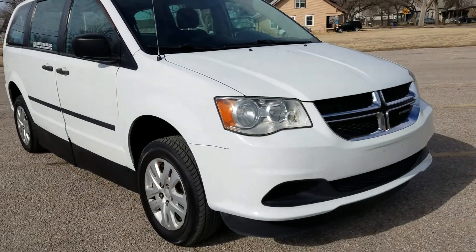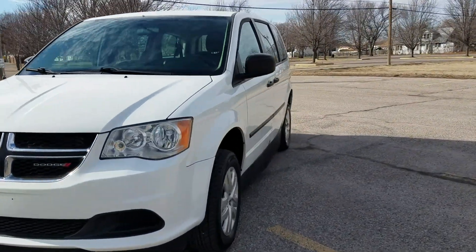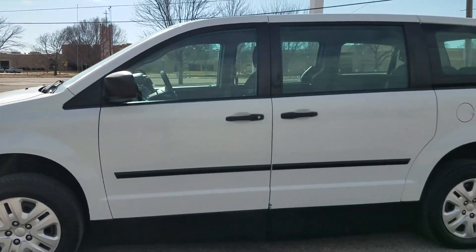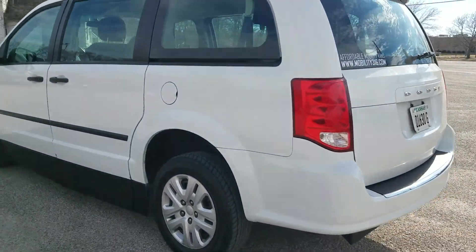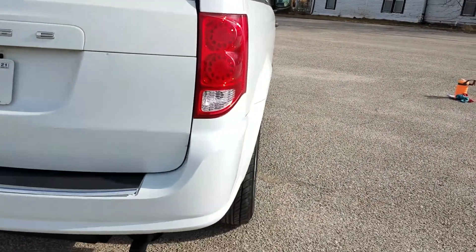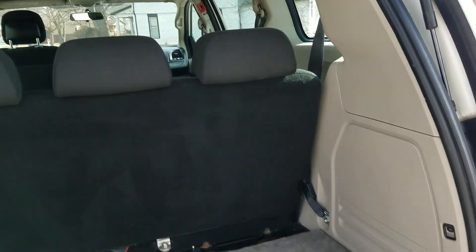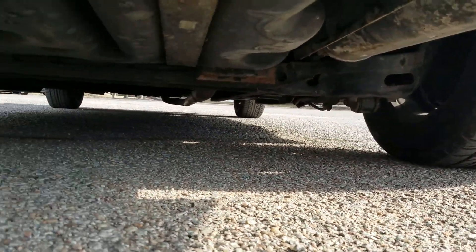Tires are all in pretty good condition — certainly not brand new but quite a bit of tread left. We're selling this as a base van, maybe for a cab company or a family looking for an affordable mobility van. It's a 2015, fairly new, with 156,000 miles. Little chip in the paint — I'll have our guys put some touch-up paint on that. Most 2015 mobility vans are $15,000 to $25,000, but this one's been well-maintained, is a non-smoker, and came from Arizona so it has some surface rust but nothing like a van from New York or Chicago.